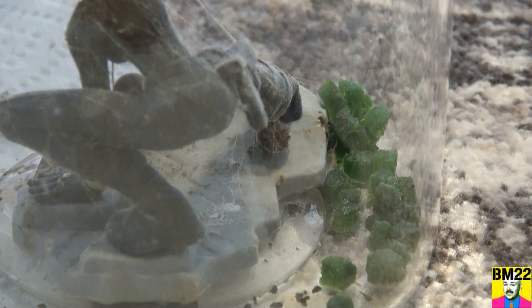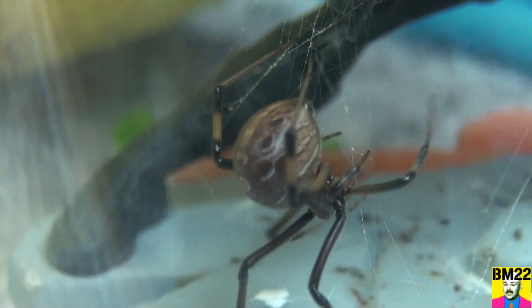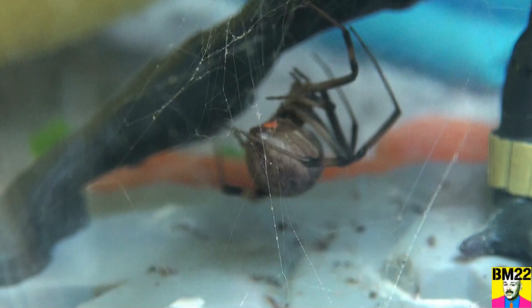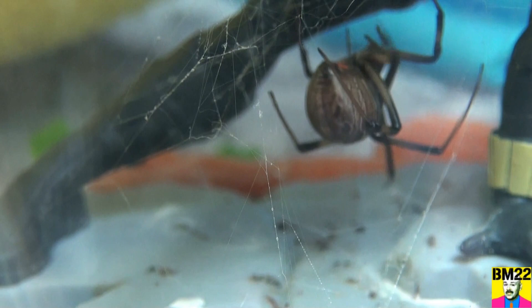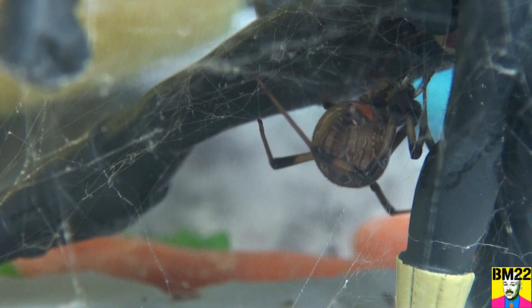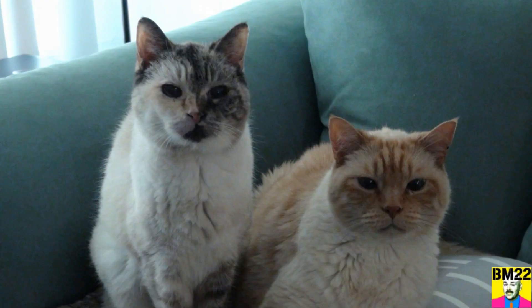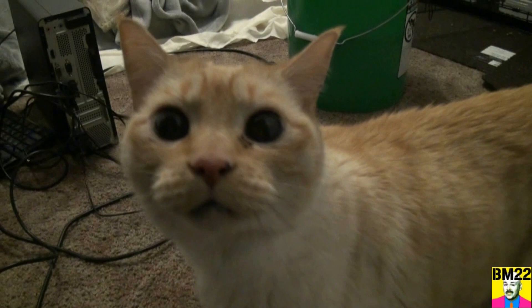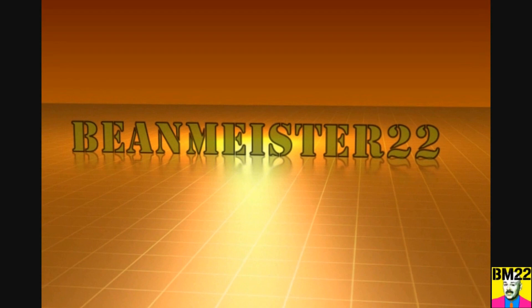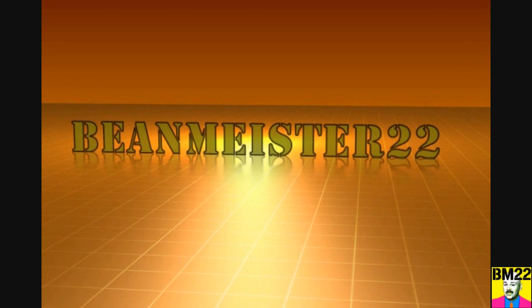This brown widow has eaten a lot more Dubai roaches than the other spiders have. So what do you think — did you ever think you had to clean house on a black widow spider habitat? Well, of course you do — you've got to clean everything, right? If you keep these habitats clean they will not smell. I wouldn't stick my nose in there because you might get bit by a spider. The next thing we're going to worry about is cleaning the glass, and we'll cover that in another video. There's nothing we can do about all the spider poop at the bottom — that's just life. Leave your comments in the comment section, and as always, thanks for watching — beanmeister22, the most dangerous man on YouTube.